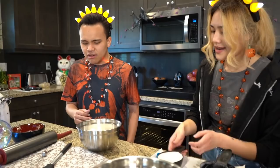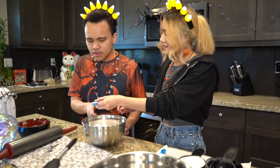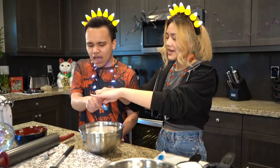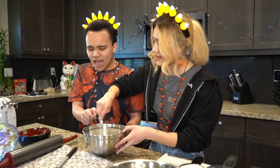Now I'm going to give you one teaspoon of baking powder. Hold it like that and just pour it in the bowl. Now I'm going to give you some salt — pour the salt in there. Nice!